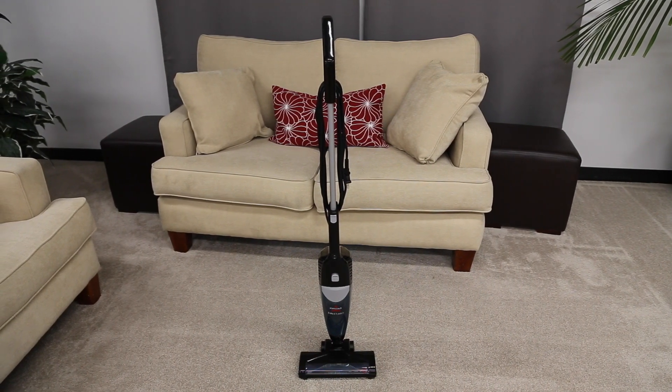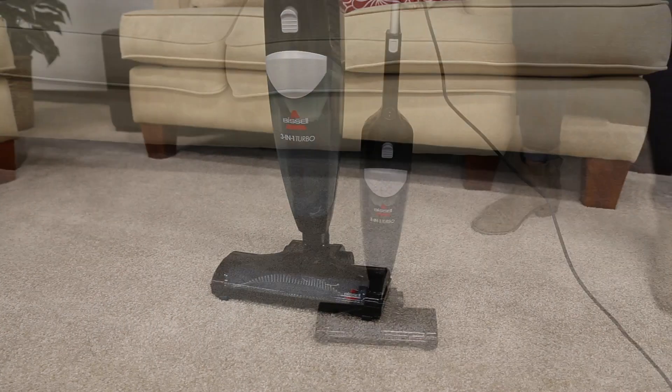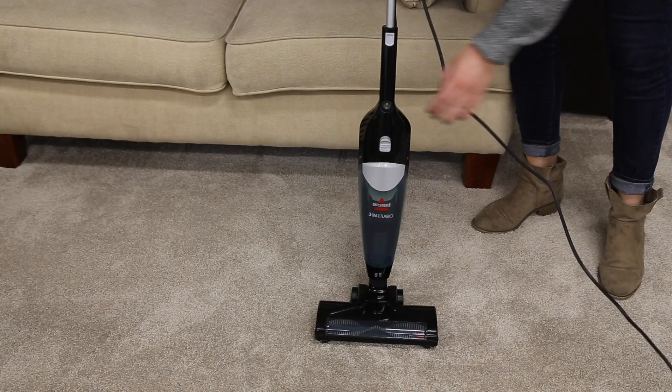If you're experiencing suction issues with your 3-in-1 Turbo Vac, we'll help you fix the issue in this video. First, make sure your vacuum is turned off and unplugged.